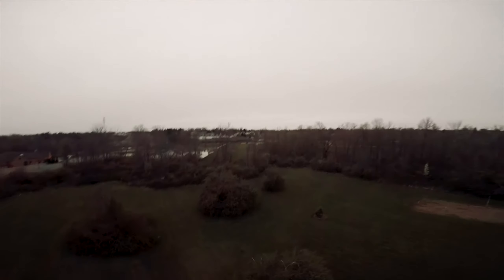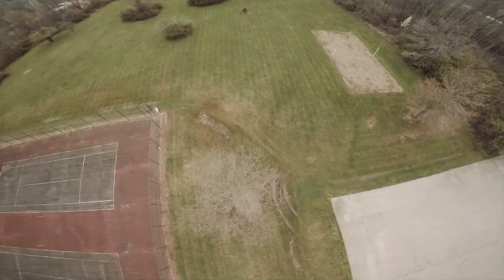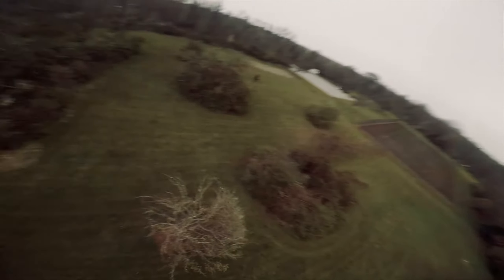Most motors are really not that expensive these days, and I do dabble in trying different kinds here and there. But for this type of ship and this kind of flying, these seem to definitely fit the bill. I can't really add much new since they've been out for a while and others are using them, but thanks to TBS for making a quality product at $16. We'll see how they hold up in crashes.